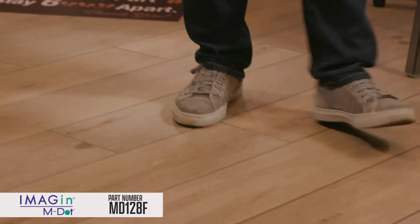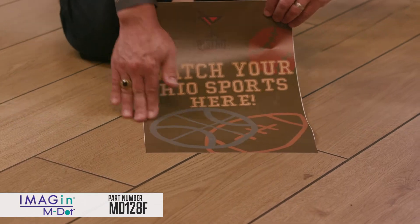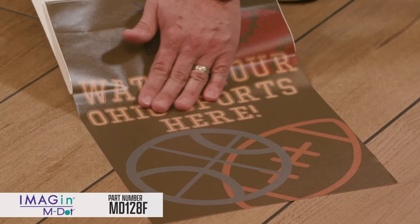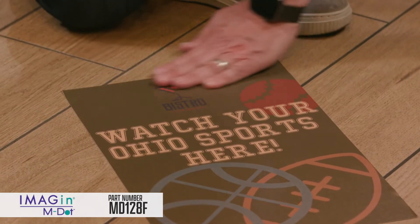The perfect go-to print media for social distancing, directional signage, promotion advertising, and customer greeting messaging. No matter who is installing — graphic printer, sales associate, or volunteer — no experience needed, just print and apply.